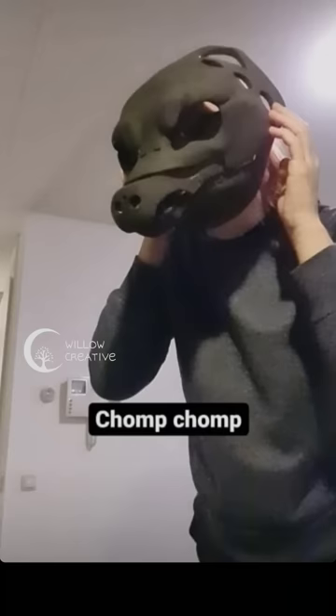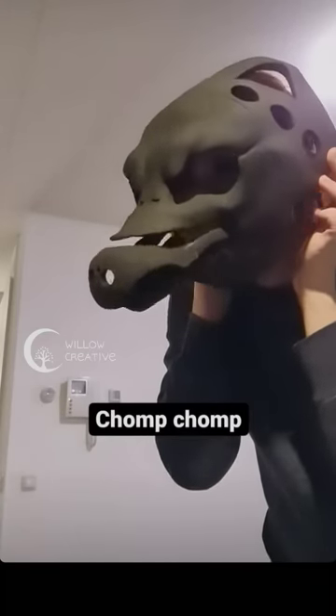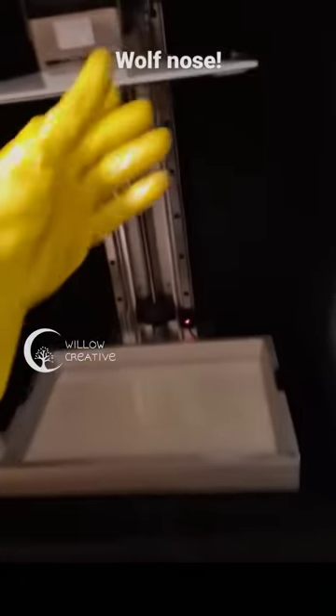This is the broad layout of how I wanted the base to move. It's got three parts: the base, the nose, and the jaw.